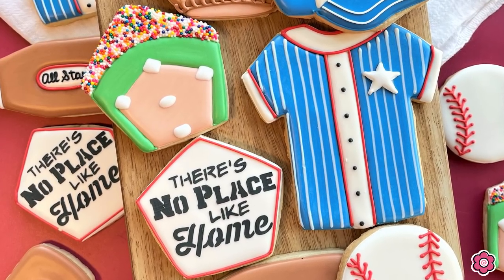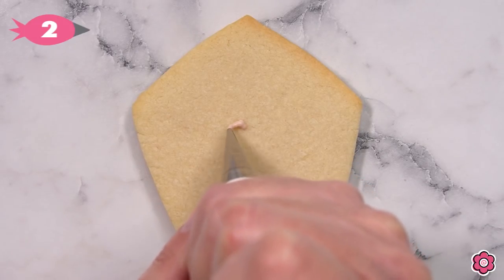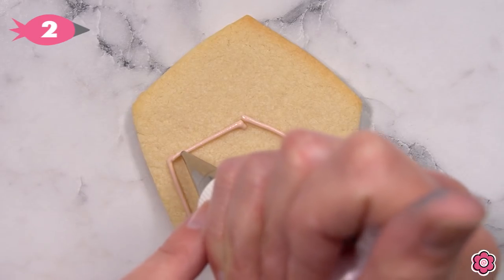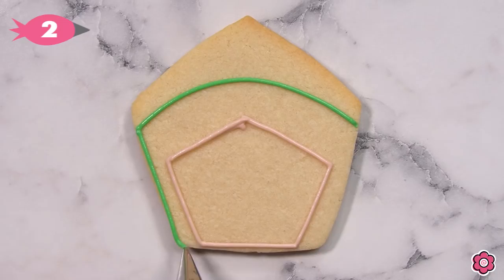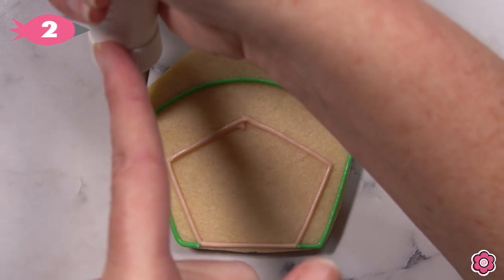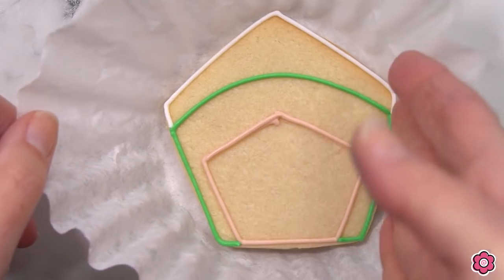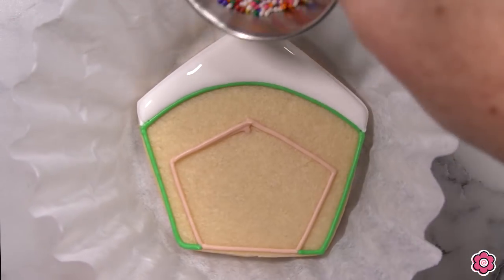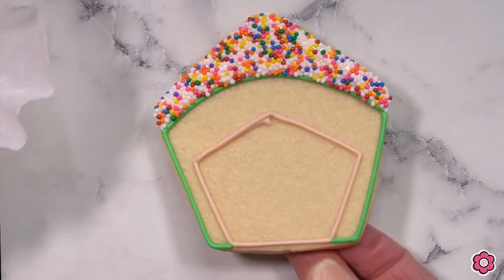The pentagon cookie is going to make two special cookie designs. The first one is the baseball field. I'm just dropping a small dot of icing straight down from the center point of that pentagon to create the baseball field. Once I have the baseball field outlined, I'm ready to use the green piping icing and outline the grass — I have a tip number two on my piping bags. This top section is going to be the crowd area where the spectators are, outlined in white. I'm flooding in that top section using white icing and a little dish of rainbow nonpareils. While that icing is still wet, I'm just going to generously cover it with the nonpareils. And there you have your crowd watching the baseball game — that is really cute.